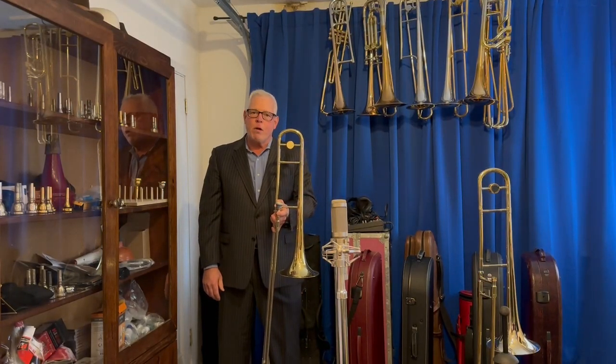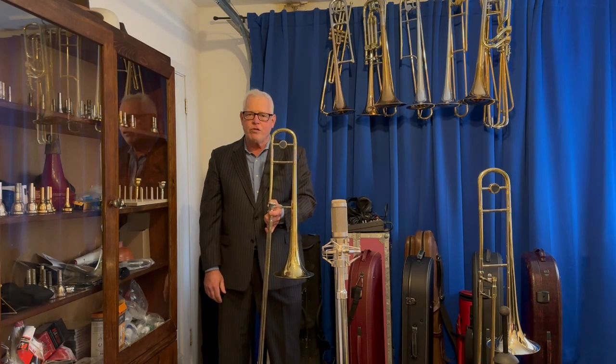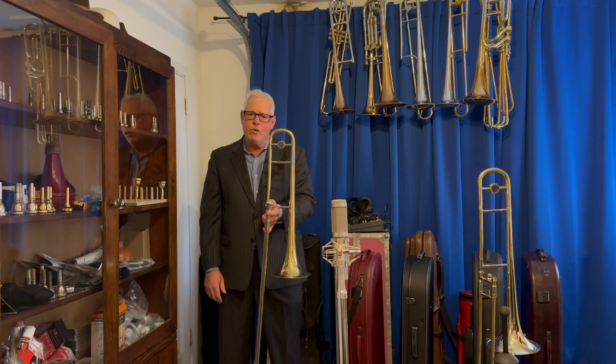Hello everybody, Doug Burt from The Brass Exchange in St. Louis, Missouri. Going to do a demonstration today of the two Greenhoe GC2 500 bore jazz tenor.